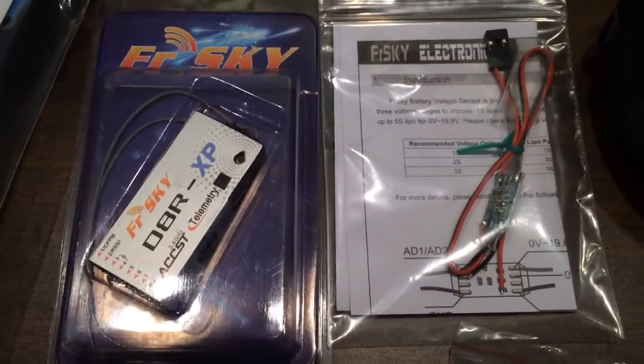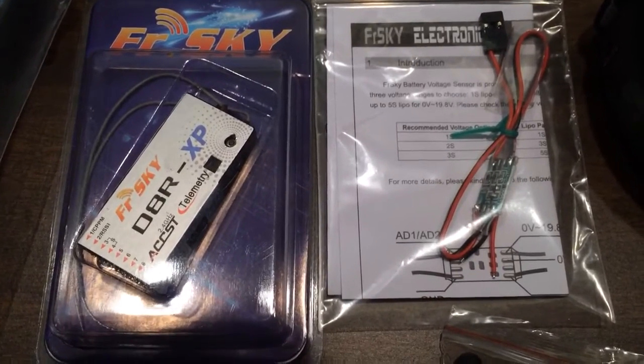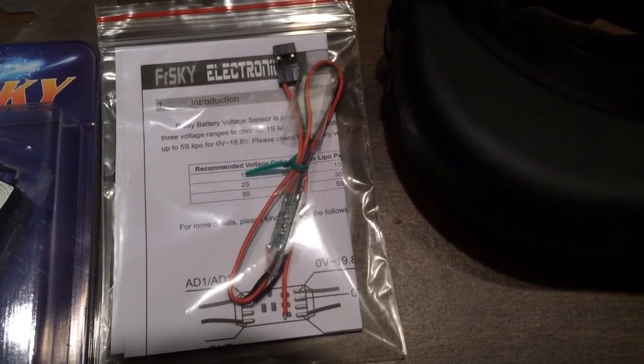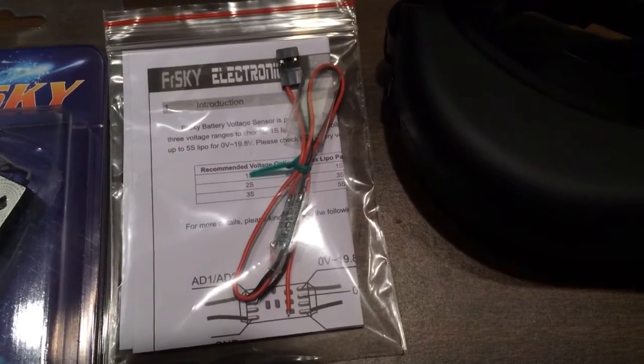Here's my FrSky receiver. I also have an X8R that came with my Taranis radio and I might be using that instead. This is the battery voltage sensor that will hook into the receiver and send back telemetry data to the radio to tell me what voltage I'm at.